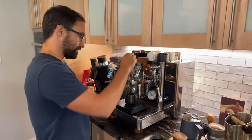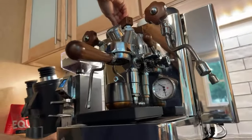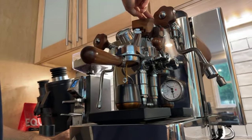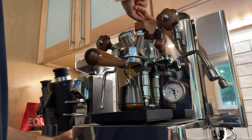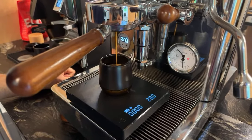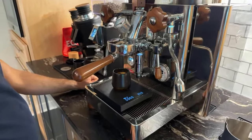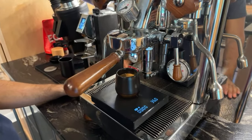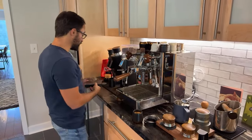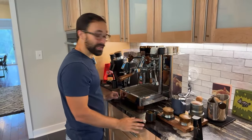Let's go ahead and pull this shot. I do believe that Eureka is going to be making a larger grind-by-weight option — I'm not 100% sure which grinder they're doing that to yet, but it is in the works. So far a really great shot. I'm going to pull this back — 36 grams out, 16 grams in. That's almost exactly a 1-to-2 ratio. Very good shot, pulled great.